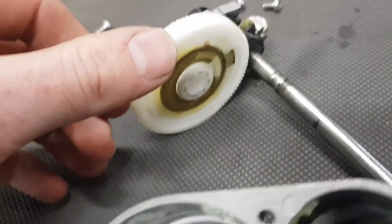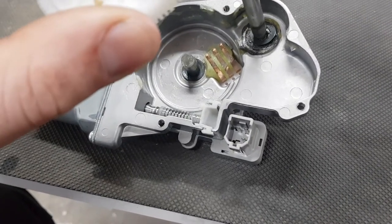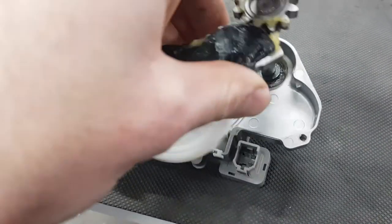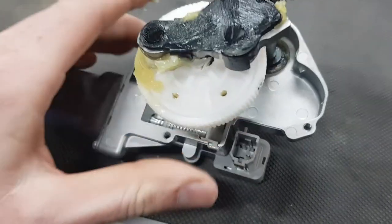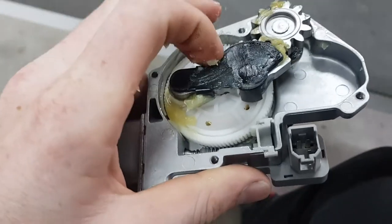You can see the three tracks that are there. I just chucked it back together afterwards. I was hoping that by pulling those legs back up they'd make a bit better contact, and that would be the reason why it wasn't working or was a bit intermittent.